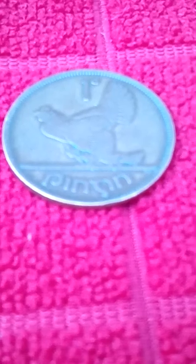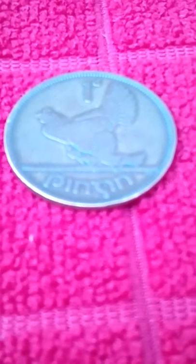The bronze coin was made up of 95.5% copper, 3% tin, and 1.5% zinc — same as that of the British penny, as both currencies were pegged until 1979. The reverse of the penny was designed by the English artist Percy Metcalf.